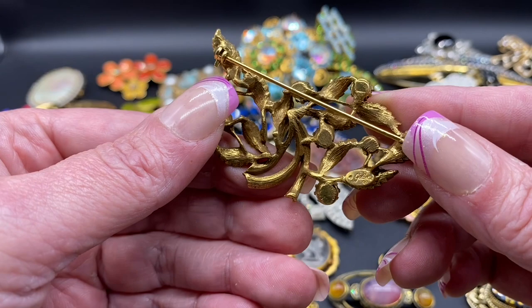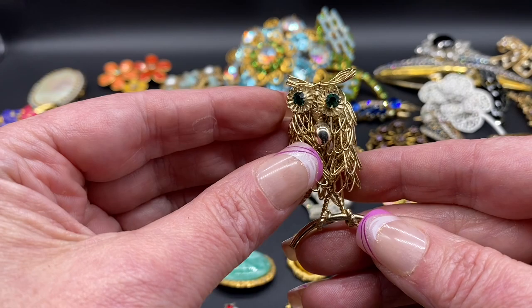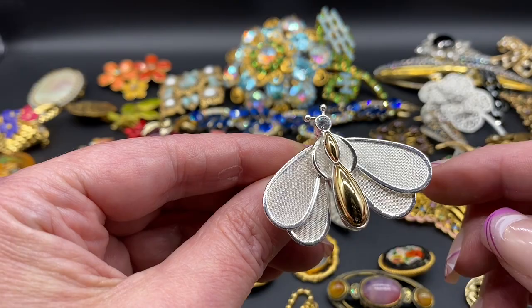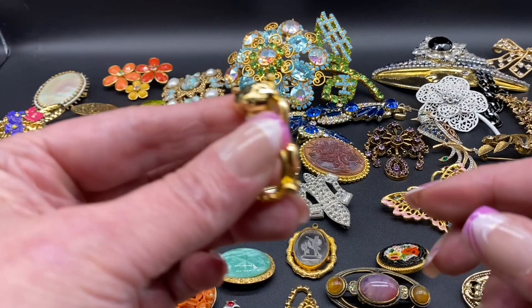This one is signed Goldette. Cute little wire-worked owl, green rhinestone eyes, and they are movable. There's the back. Here's like a moth with mesh wings and they are trembling so they move around. That one is unsigned.